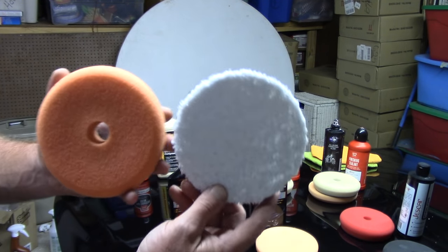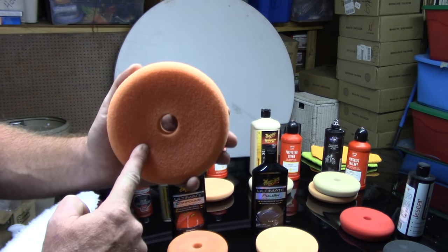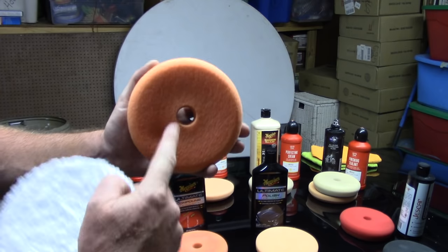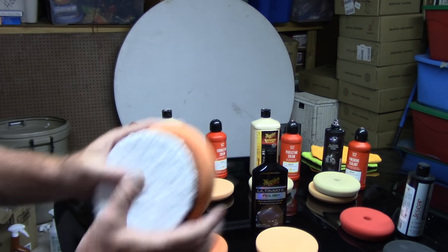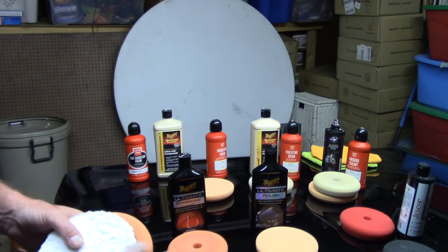What makes the microfiber disc a little nicer is it will do the job faster and go after some deeper defects. But if you're a beginner, the orange cutting pad — this one happens to be made by Lake Country — is great for compounds that remove severe to moderate defects off the paint.